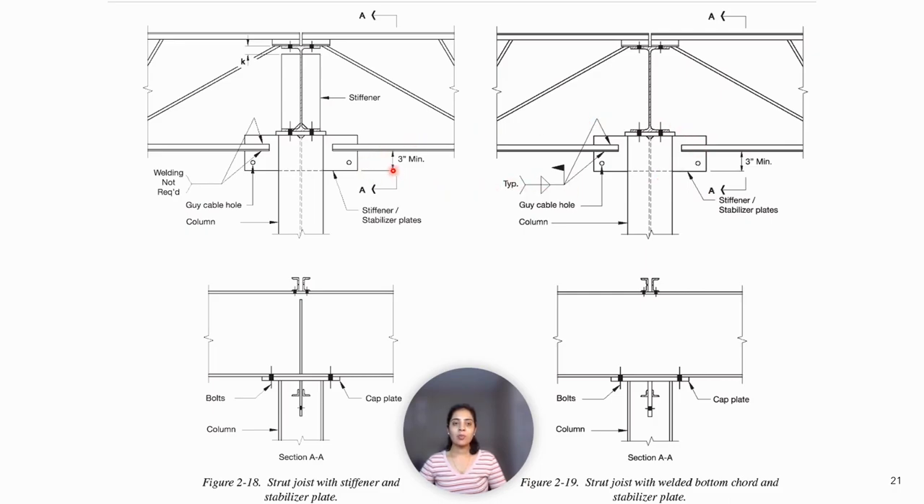Figures 2.18 and 2.19 show details at column tops in cantilevered girder construction. Figure 2.18 shows stiffeners in the beam web above the column. In this case, the stiffeners acting with a properly designed column cap will provide the necessary continuity and stability for the column top. Thus, the joist bottom cord extensions need not be welded to the stabilizer plates.